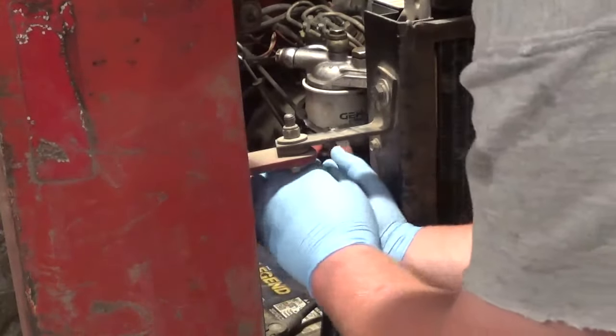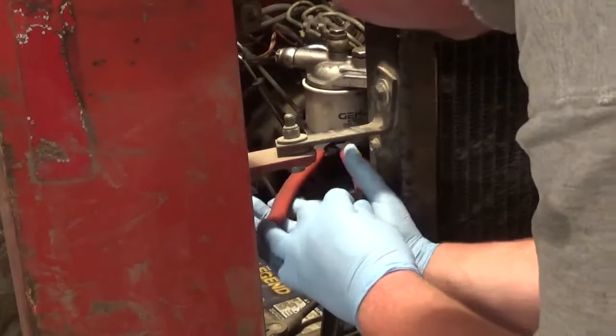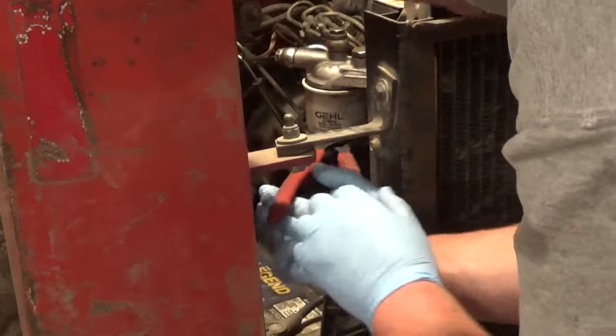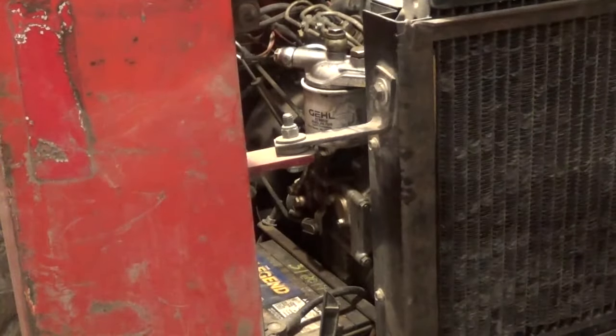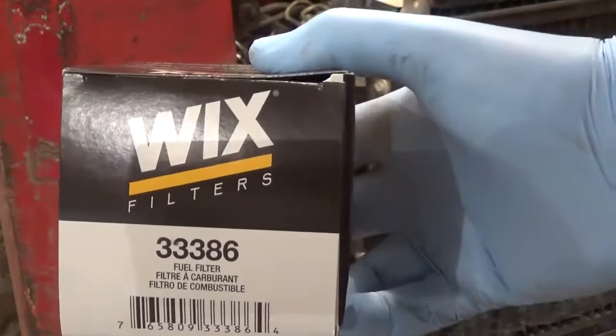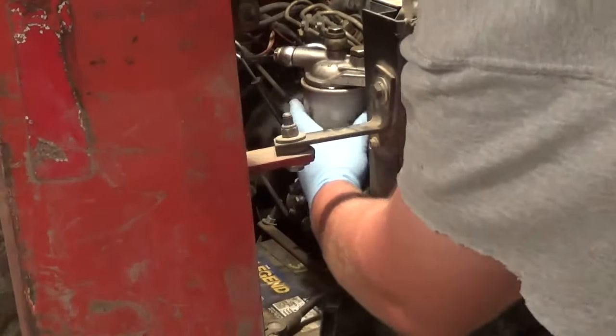I've always had good luck with Wix filters, and I would prefer to do a factory one just because that's what the factory specs — you know it's going to be good enough. But like I said, no Gehl dealer nearby, so we're going to put on a Wix. That crosses over to a 33386, and this is for the Gehl model 3410 with the Isuzu diesel.